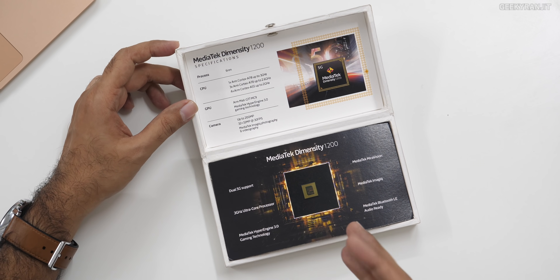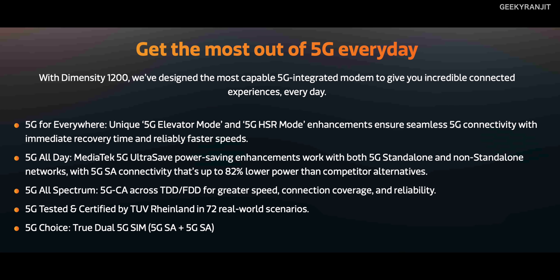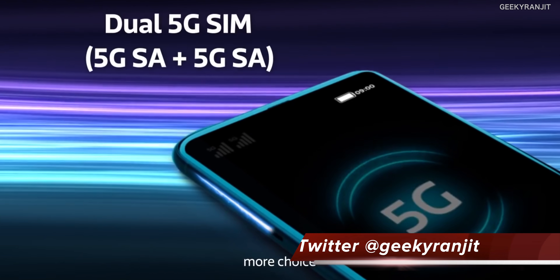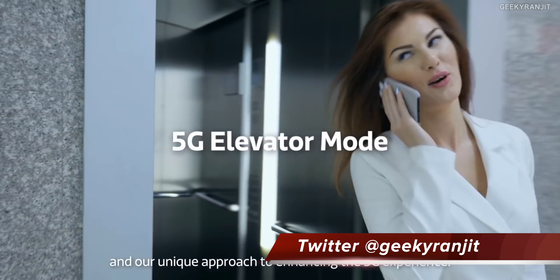This chipset is also 5G enabled — all Dimensity chipsets are 5G enabled. It supports dual SIM 5G and is one of the first chips to provide dual 5G with 5G carrier aggregation. Of course, it also supports Wi-Fi 6.